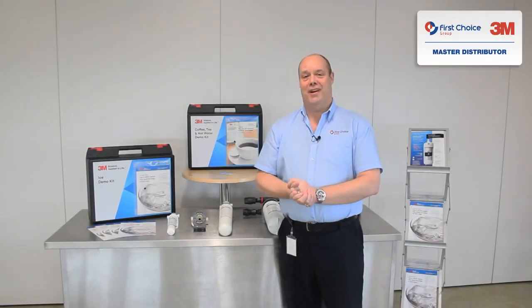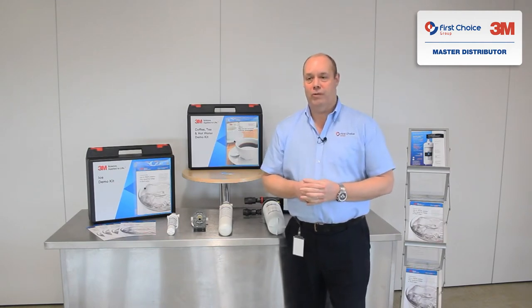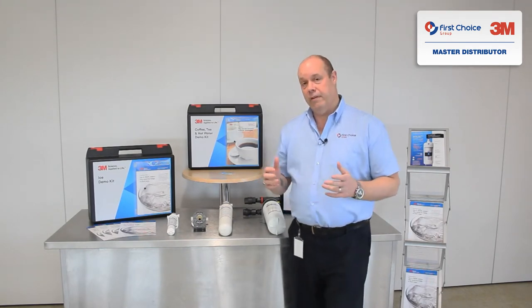Good day, welcome to First Choice Training. I'm Martin Dagnall. I want to talk to you today about our 3M water treatment and water filters. I'm going to keep this short today because it's just a guidance note on how to replace your reusable cartridges for your 3M systems.